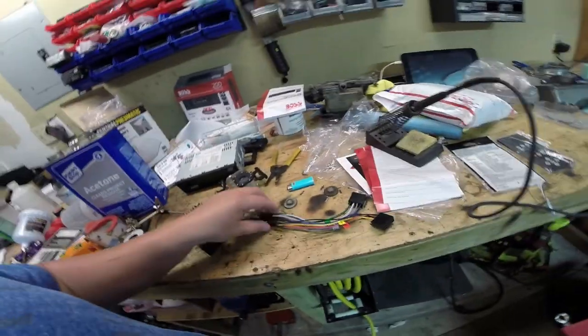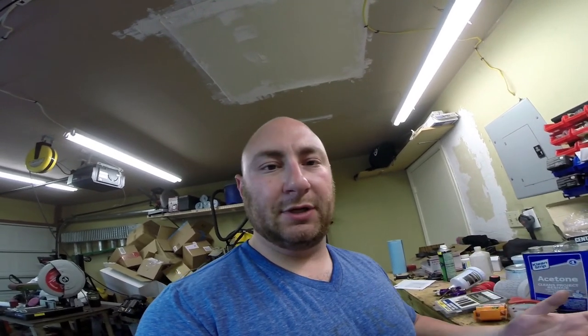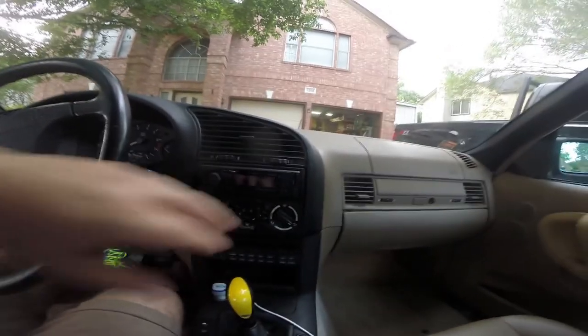There's our completed harness. This is one of those things that separates low-end builders from guys who do things right. It takes maybe five more minutes than butt connectors, but when you solder and heat shrink everything it looks professional, it feels professional, and you never have to worry about those connections getting humidity in them or whatever else. Just because something isn't expensive doesn't mean you have to do it cheap.